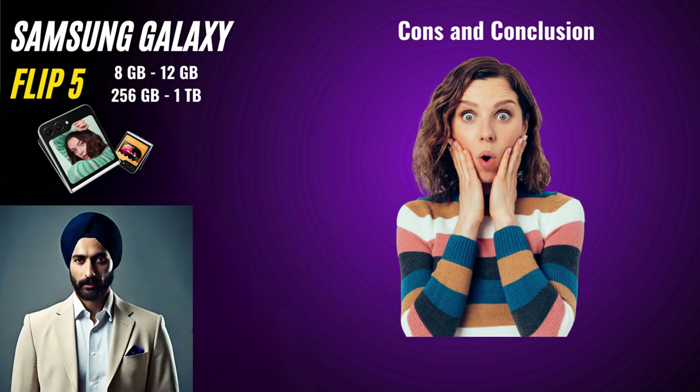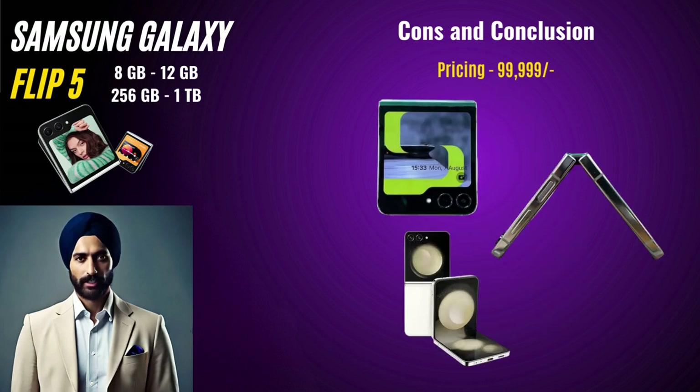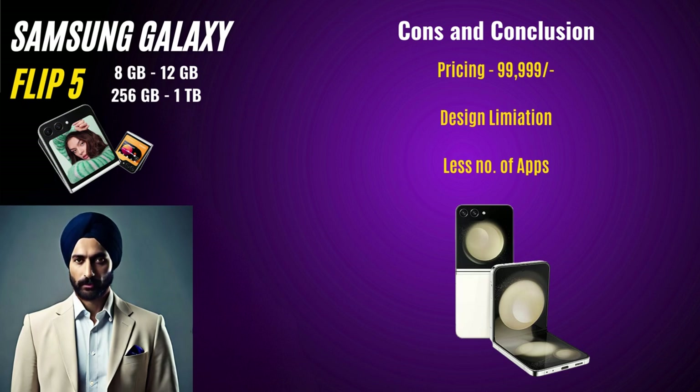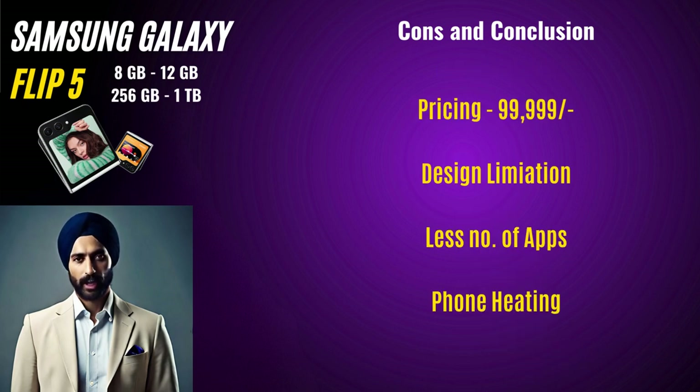Cons and Conclusion. Let's talk about some of the cons we've noticed with the Samsung Galaxy Z Flip 5. One potential drawback is its pricing — foldable technology still comes at a premium, and the Galaxy Z Flip 5 is no exception. Additionally, while the foldable design is impressive, it might not be everyone's cup of tea, as some users might prefer the traditional candy bar style smartphone. Moreover, there may be very few apps optimized for this phone. Also, the phone can get warm during extended gaming sessions or extended use of the camera app, likely due to the device's compact form factor.